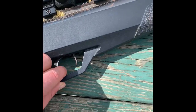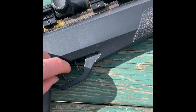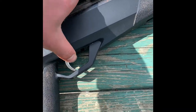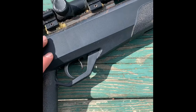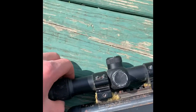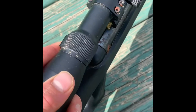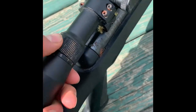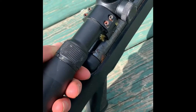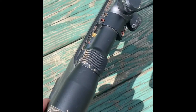Then here's the trigger. Like always, I did make sure it was empty before we started. And then right here is your safety — click that, so that you can't shoot it. Then you push it forward and you're ready to shoot. Really nice. And then up here, you've got your scope. You can dial it to any number from three to nine. That's really helpful if you're shooting up to like 60, 70 yards like I am.